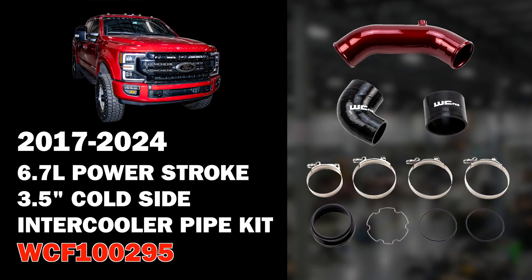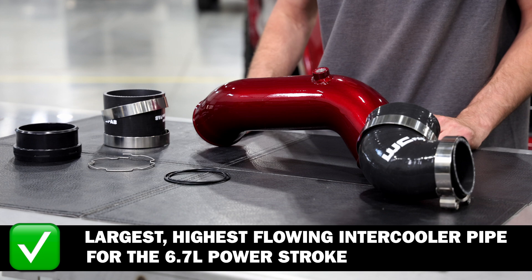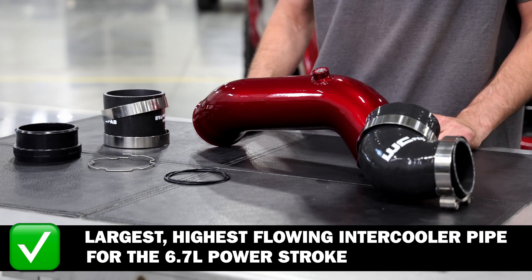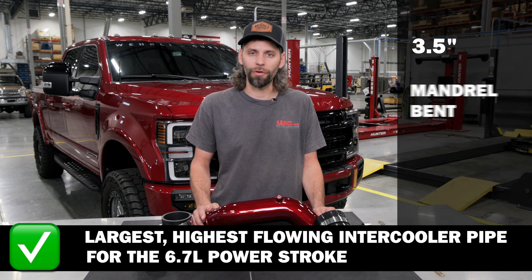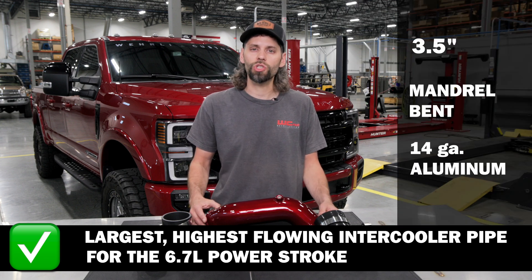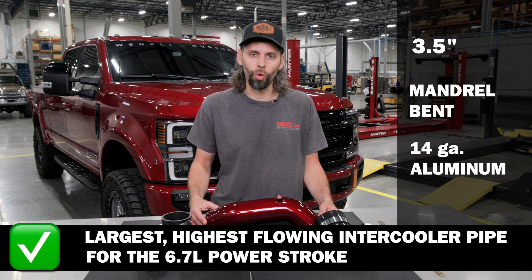Today we've got the high flow cold side intercooler pipe. We're really excited to show you this one. It is the largest, highest flowing intercooler pipe in the aftermarket for the 6.7 Power Stroke — a three and a half inch mandrel bent 14 gauge aluminum high flow intercooler pipe.